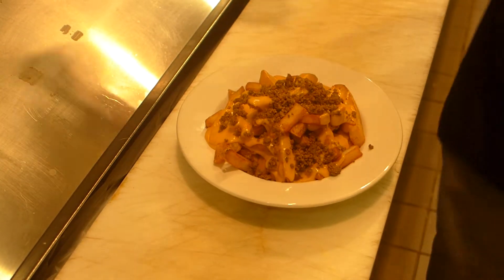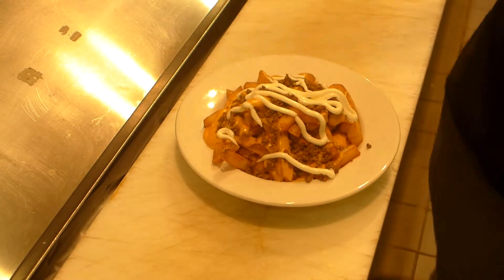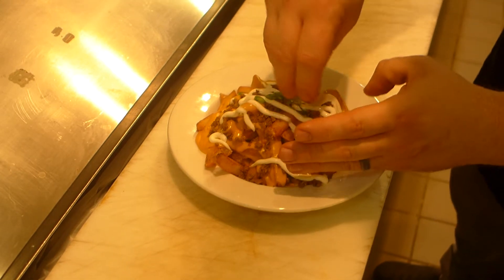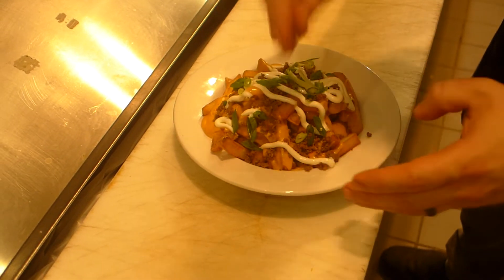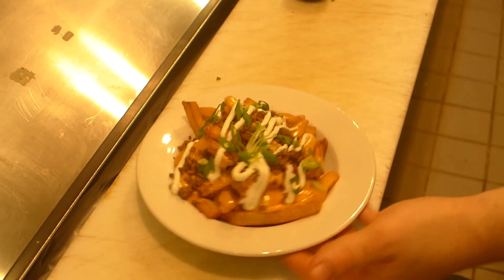We've got one fluid ounce of sour cream and our green onions. We've got one cup of white, and then...